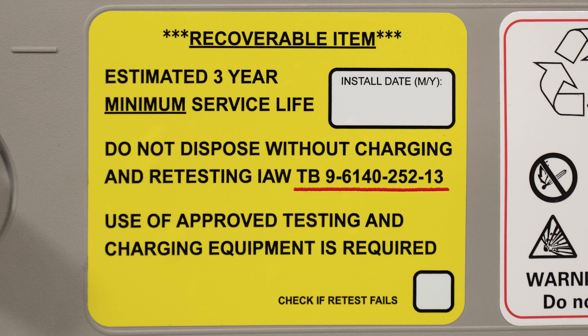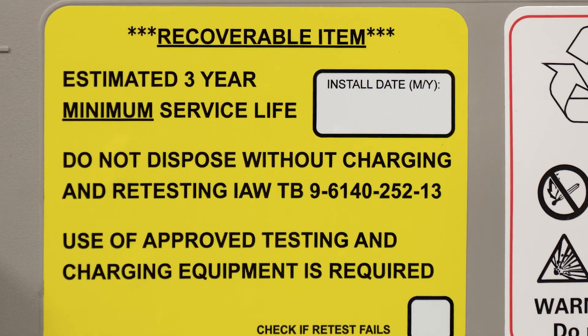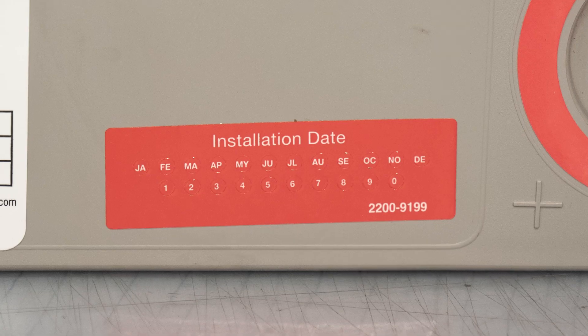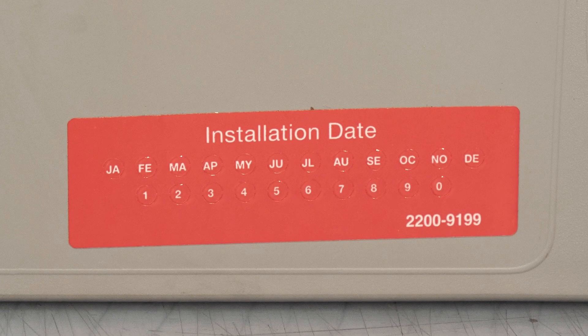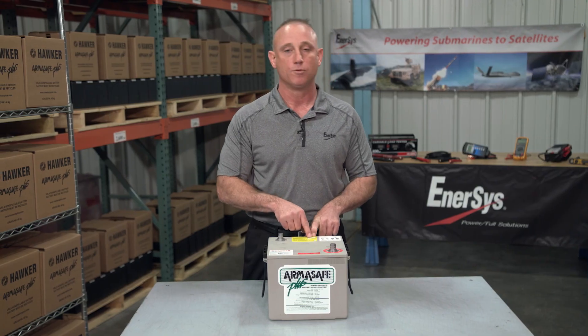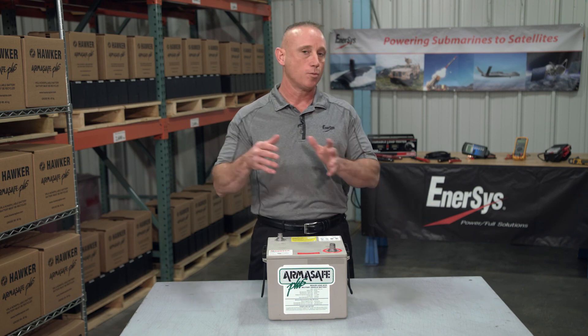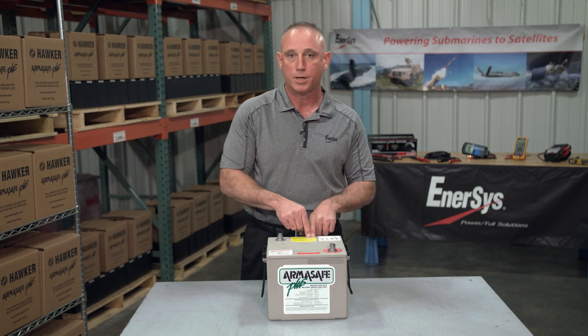Also listed is the US Army's technical bulletin for care and maintenance of AGM-style batteries. There's a spot where you can write in the installation date — that's what this sticker is for. You simply pluck out the month and the year of installation. If you ever take the battery out, say to recharge it, and then go to reinstall it, you can simply write the reinstall date there.